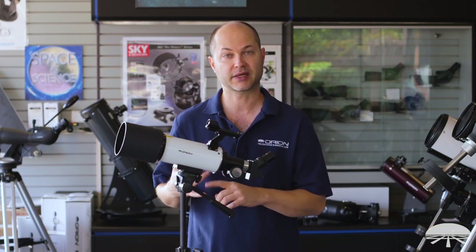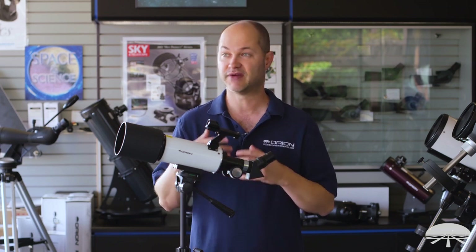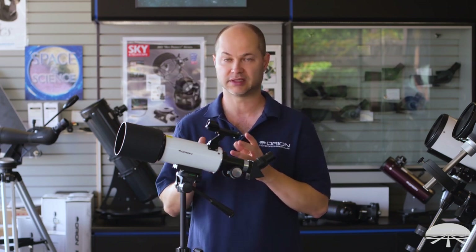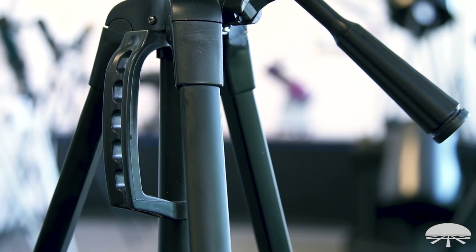With the 80 millimeter aperture it doubles very well for rich field astronomy. The brighter deep sky objects like Orion and the Andromeda Galaxy with a low power 16 power eyepiece look very bright. You can see the oval structure in Andromeda, the dust cloud in Orion, and other star clusters and bright deep sky objects.